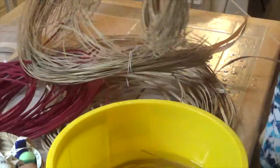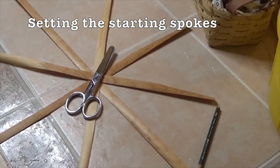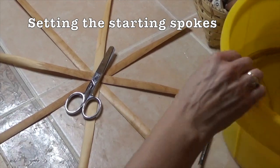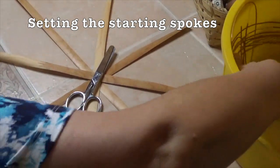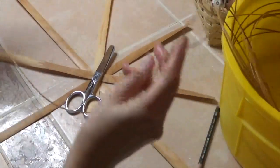Using a number three round reed — make sure you soak it for five minutes before you do this or it'll break — you will now have eight spokes, as in spokes of a bicycle wheel. The other three spokes, don't worry about those; we're going to add them later. We just start with eight.